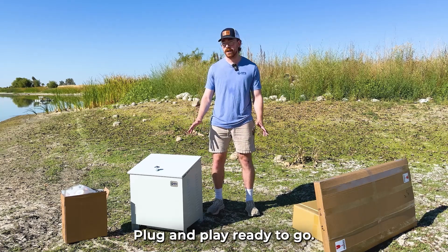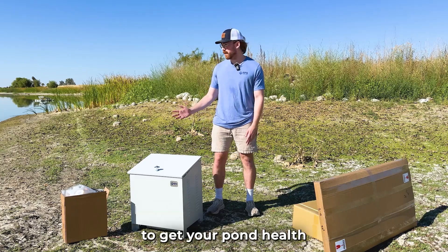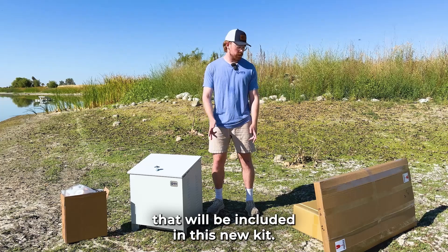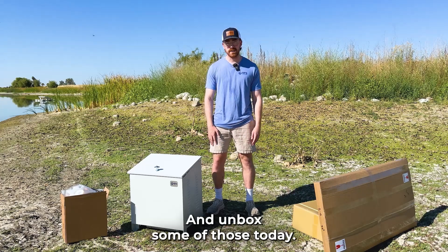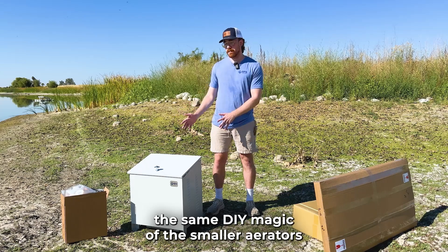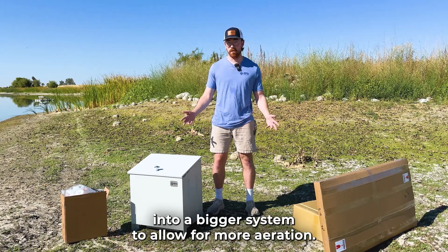Everything is pre-wired, plug-and-play, ready to go, and that's going to make it really easy for you to get your pond health in great shape for the summertime. We're going to be running through some of the components included in this new kit and unbox some of those today, and take a look at how we've brought the same DIY magic of the smaller aerators into a bigger system to allow for more aeration.